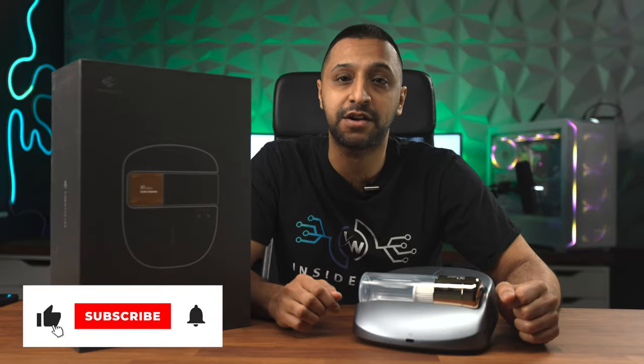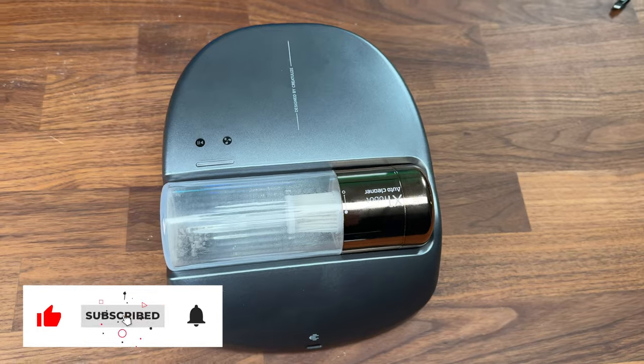This in here is how much dirt you accumulate every night, and this device right here is going to change that for you. Hey everyone, my name is Monty and welcome to Inside Wire. This is the Creaturelyze Bot X1.